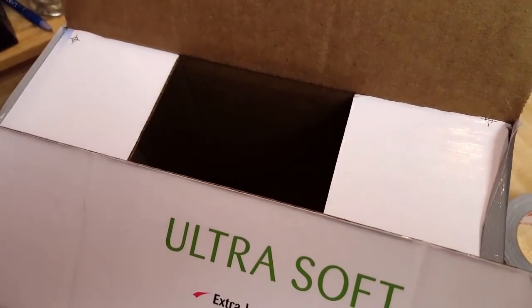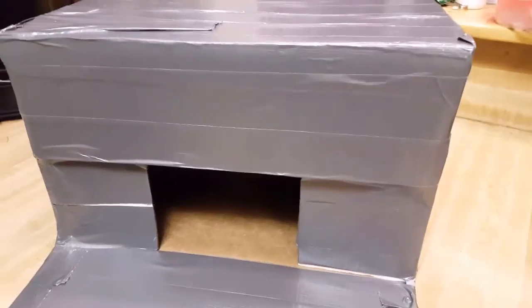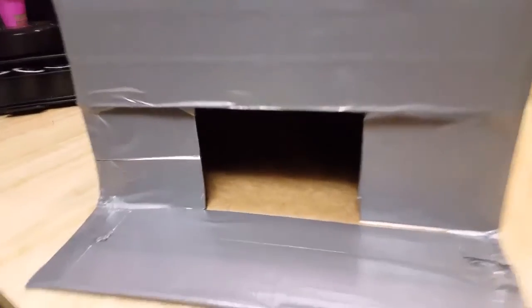It's like a duck in there. Then I'll stuff it with some hay. Here is the box, and so I will just stuff it with hay.